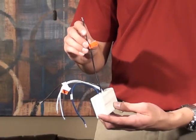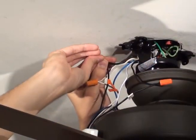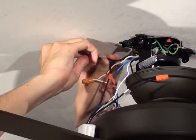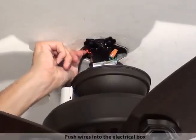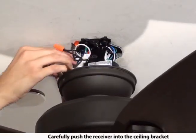Connect the black live in wire to the black wire coming from the outlet box. Gently push the wires up into the outlet box and slide the receiver into place.